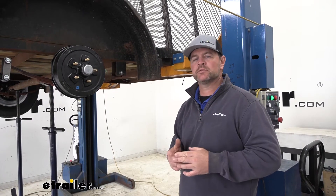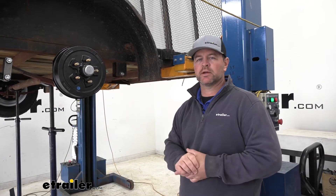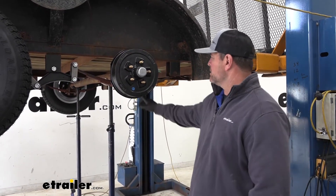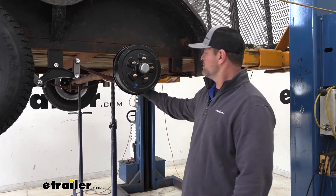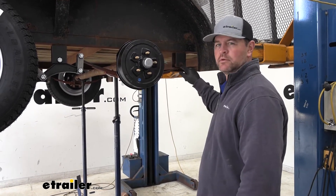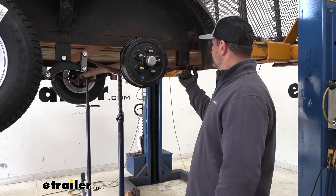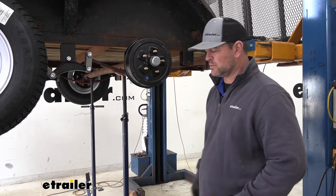You can find all the different sizes of bushings and the different bolts here at eTrailer.com. Now that we've gone over some of the features, let's walk you through how to get them installed. To start your installation, you need to get your axle on jack stands. The reason I like to do this is so when I take the bolt out, everything is lined up and I don't have a whole lot of movement to worry about — we'll be able to get the bolt out easy and get the new one put back in pretty easy.